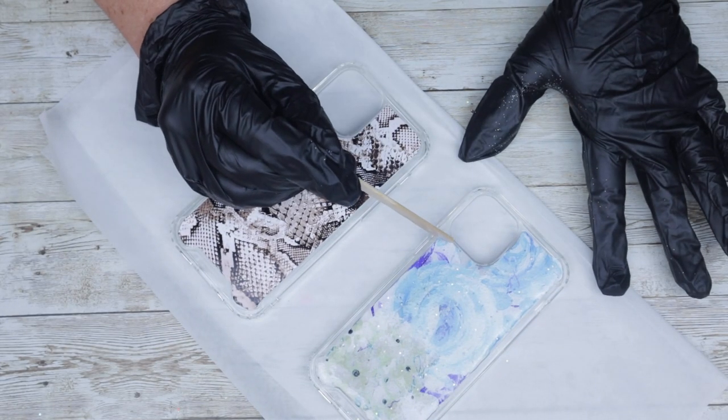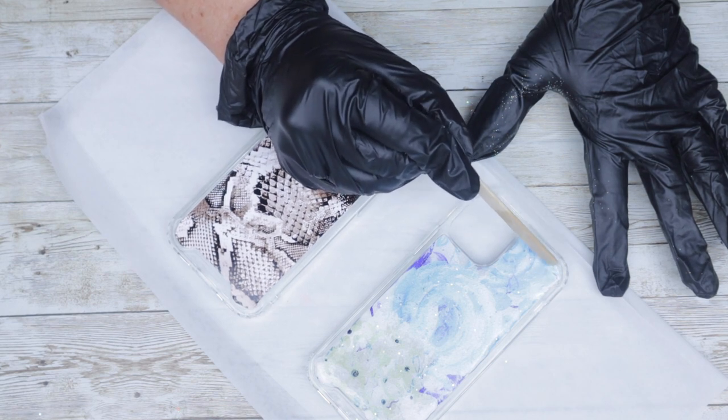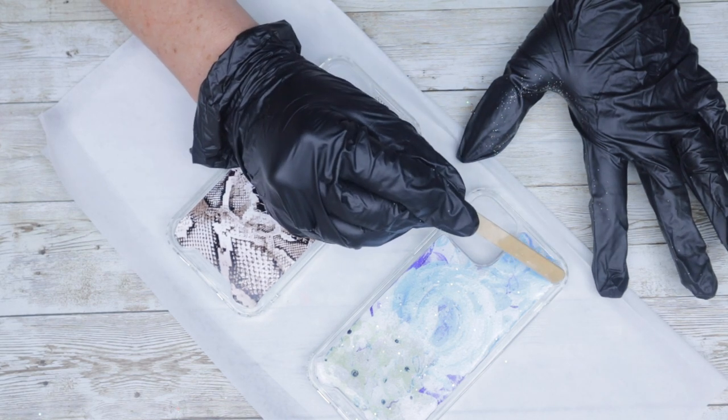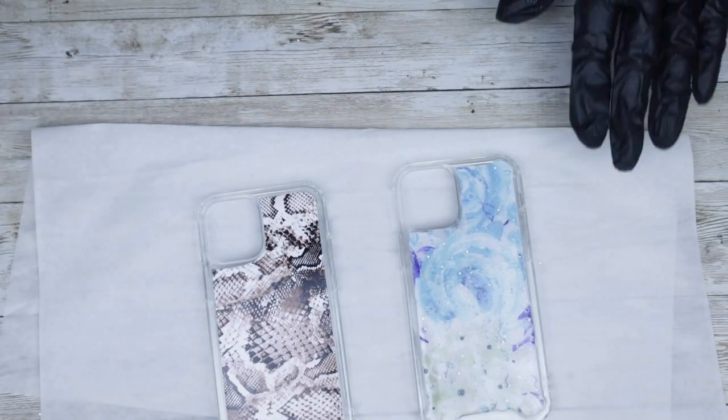Just like with a tumbler, once you have all of the epoxy spread out the way that you want it, hit it very quickly with a heat torch if you feel comfortable with that, because you're going to want to pop any bubbles that you may or may not be able to see.